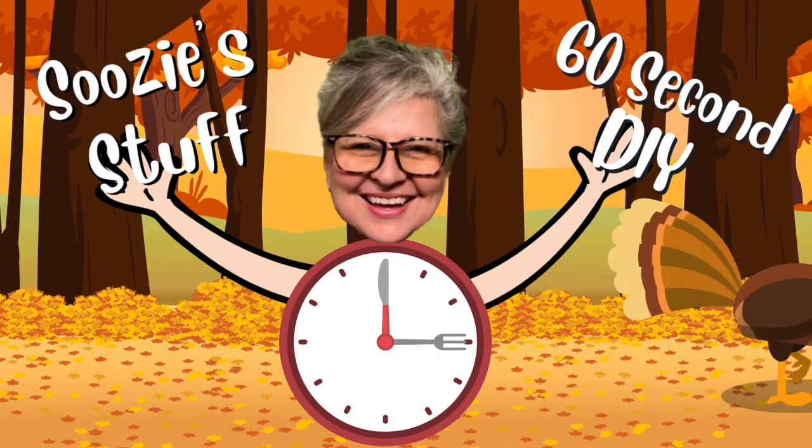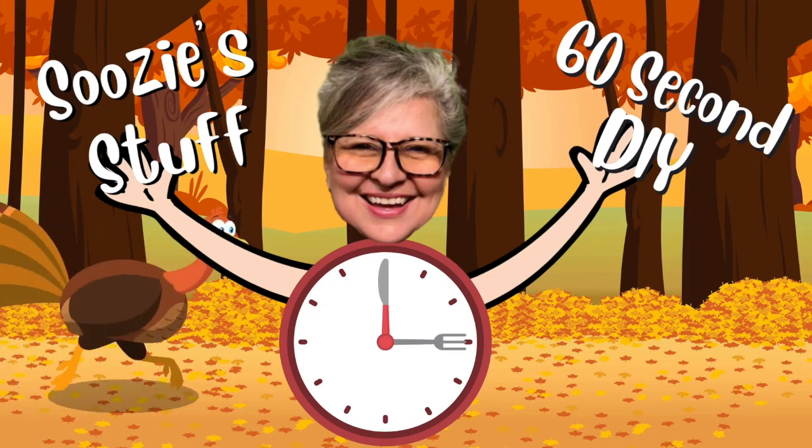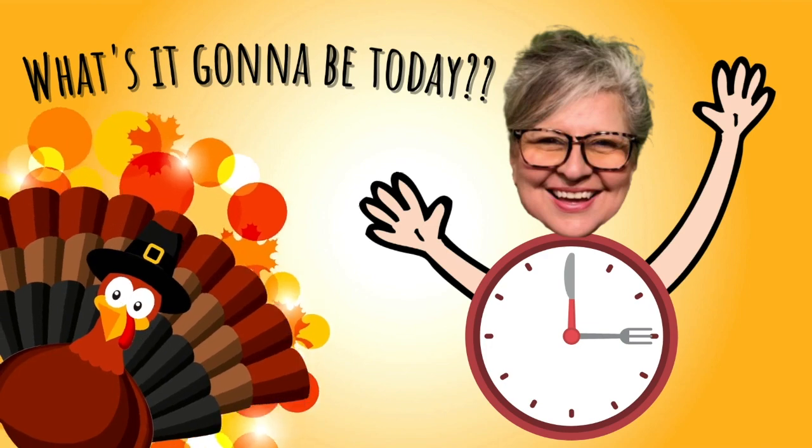Hey everybody, welcome to Suzy's Stuff. I'm Suzy and this is my 60-second DIY. What is it going to be today? It's going to be something fun.